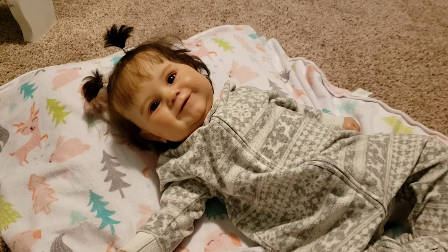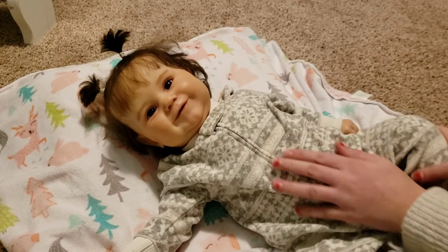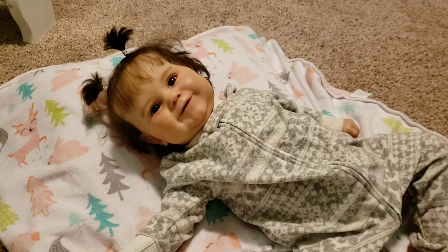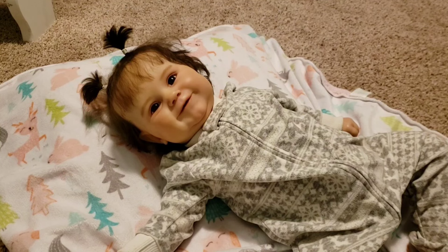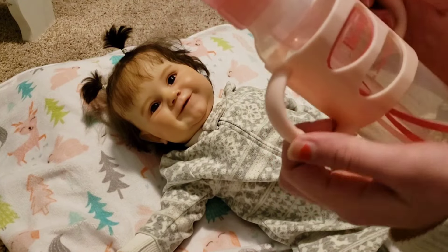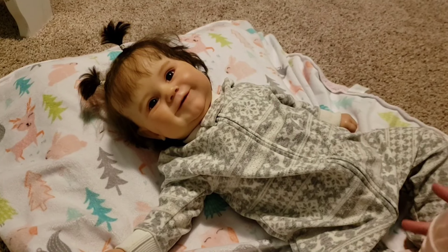Hi guys, welcome back to another video. Today is a pretty exciting video. Oakley looks very excited today. She does not know what is ahead of her, but she looks excited. So lately I have actually been using these Dr. Brown bottles with her, and I put this little thing on here to kind of give her the feel of switching over to a sippy cup.